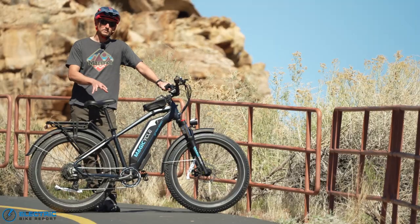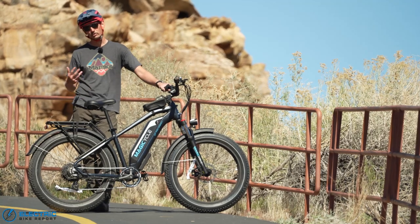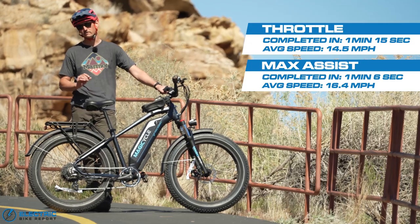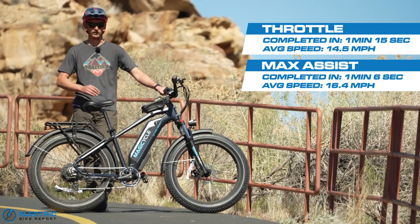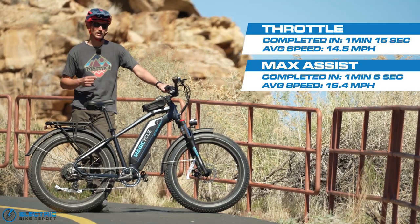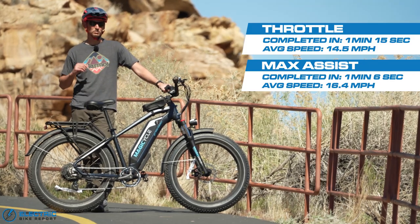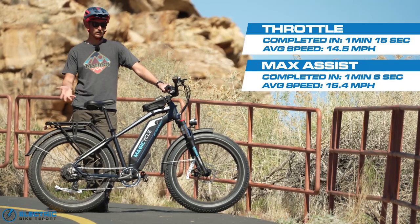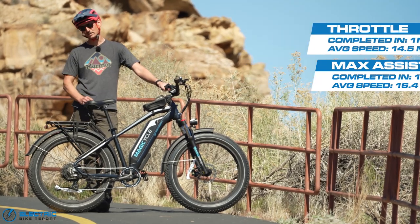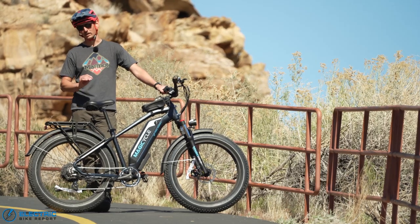As suspected, the Magicycle did just fine on our test hill. In the throttle-only test it made it to the top in 1 minute 15 seconds with an average speed of 14.5 miles an hour. In the PAS 7 test it made it to the top in 1 minute 6 seconds with an average speed of 16.4 miles an hour — really great results, though not unexpected. Climbing is definitely a high point for the Magicycle Cruiser.